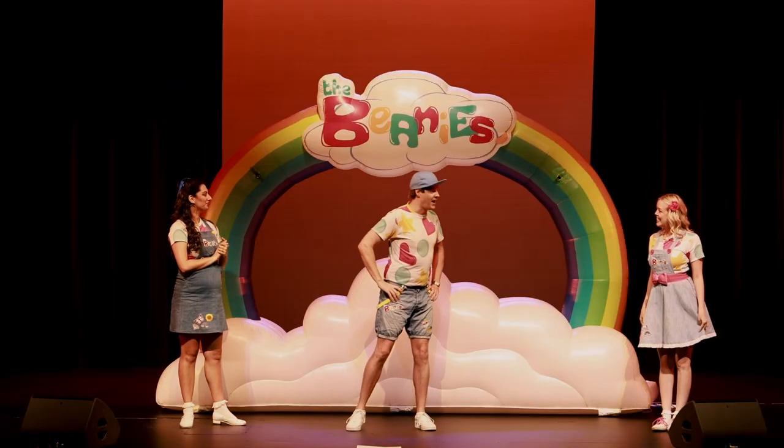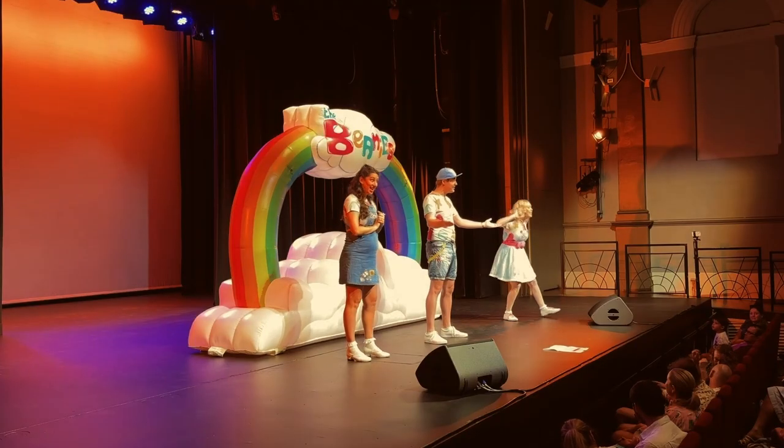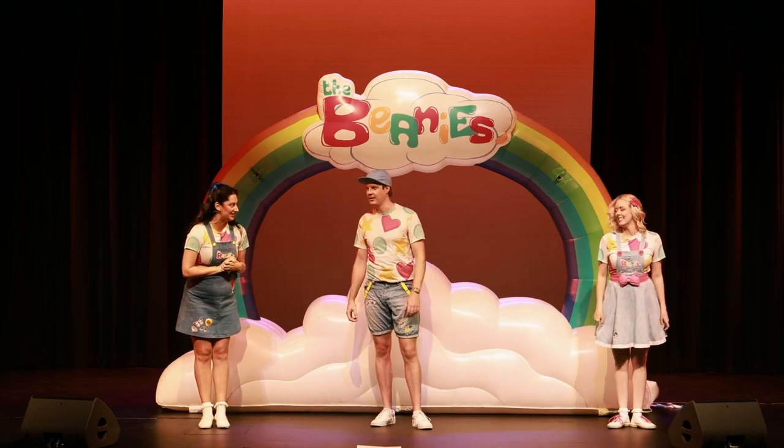How about we start off by teaching the mini beanies here at dance? Would you like to learn a dance? Yeah! Oh, what great loud voices — I don't think we even need to ask that again.